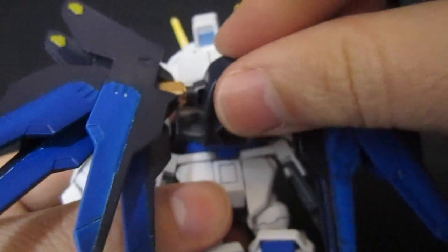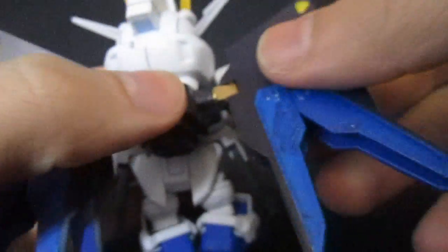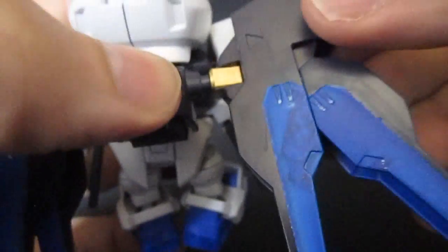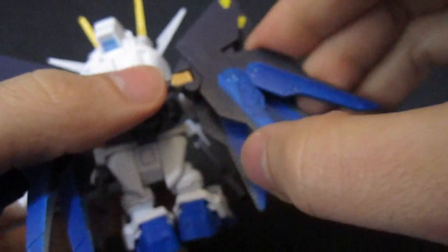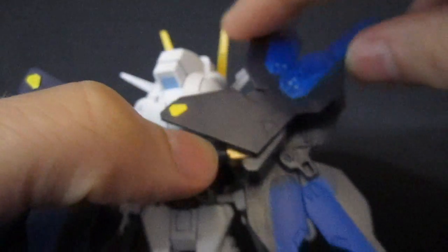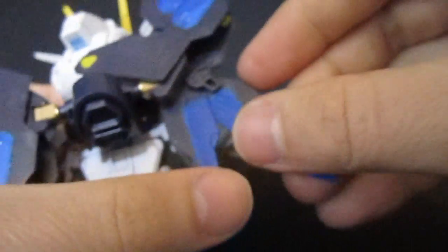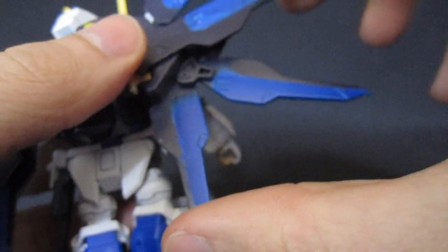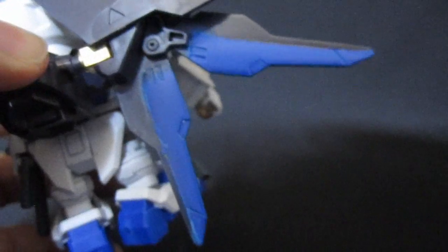The dragoons on the backpack can bend up and down and rotate fairly well, so you can have them going in different directions as he flies — not just the fully spread full burst style. Only the rear part moves though; the front one is locked into place. But you can open sections up to get a somewhat pleasing effect with the dragoons.